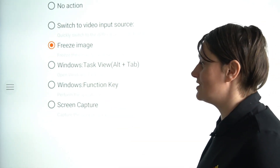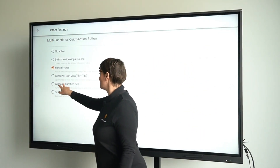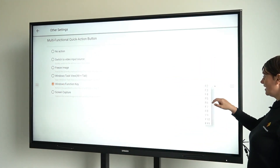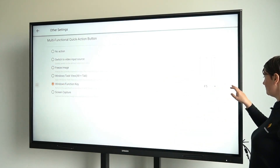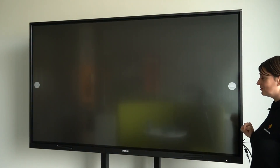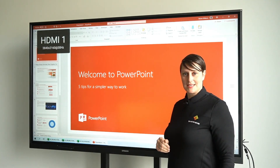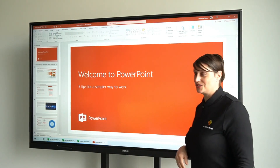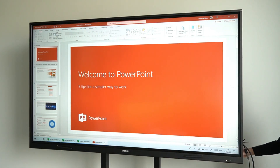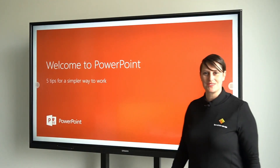For example F5 for starting the presentation in PowerPoint, or you can use it to make a screen capture. Let me show you how the Windows function key works. I choose Windows function key and put it on F5. Then I switch to the computer I've connected to the screen and we are in PowerPoint. Let's say we want to start the presentation — F5 in PowerPoint starts a presentation. I press the multifunction button, and there we go, starting the presentation.